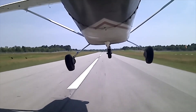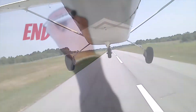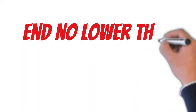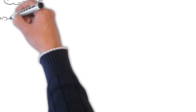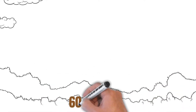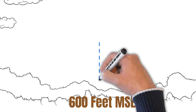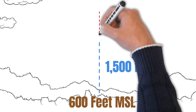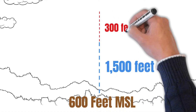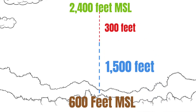On our way out to the practice field today, there are a couple things I want to talk about. Anytime you practice any kind of stalls, you should plan to end the maneuver no lower than 1,500 feet AGL. So the first thing you need to know is your ground elevation — mine is 600 feet MSL today. Add your ground elevation to 1,500, then I usually add another 300 feet for altitude loss during stalls. So today I need to start my stalls no lower than 2,400 feet MSL.